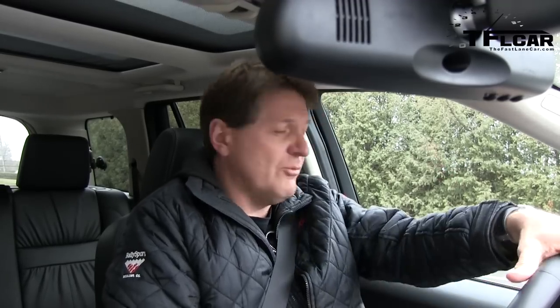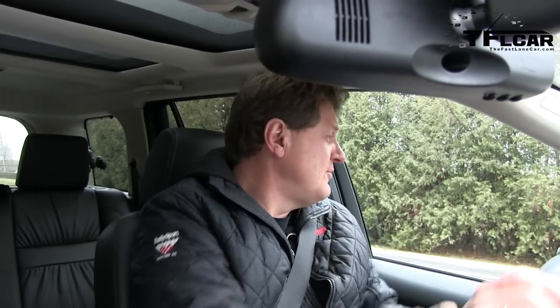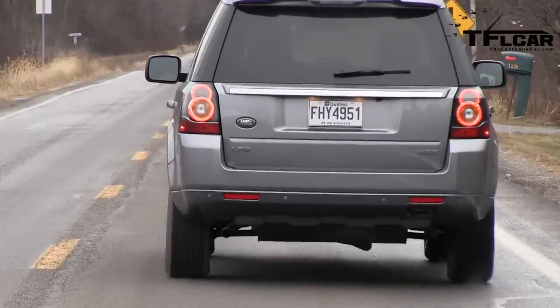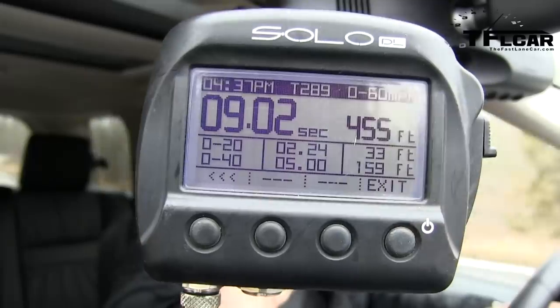The LR2 obviously isn't a sports car, but we're going to do real-world testing. We're going to see how fast it goes from zero to 60 miles per hour at sea level, with two of us in the car. The Solo DL is set up outside because the LR2's windscreen has little wires that help it defrost and it doesn't pick up the signal. Turbo is spooling up — there's 50 kilometers and here comes 60 miles an hour. What do you think that was? 9.02. For a midsize crossover that's really not meant to be a speedy race car, that's respectable.